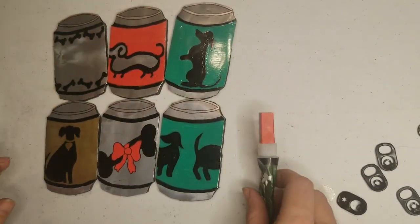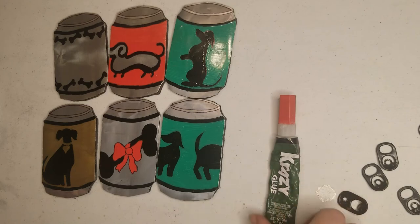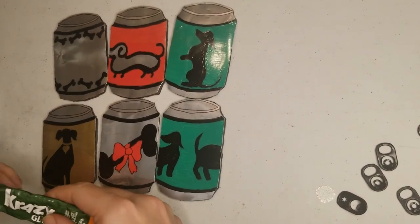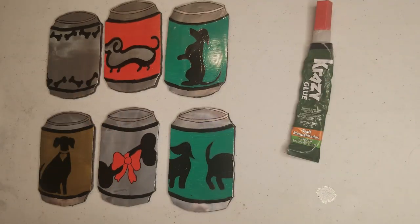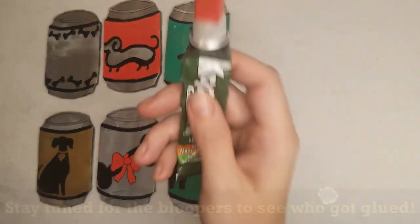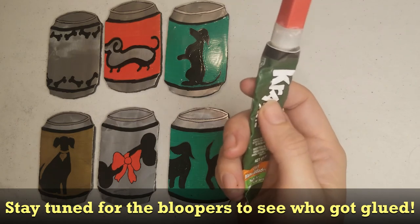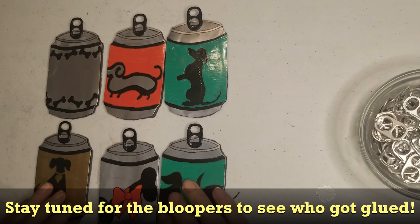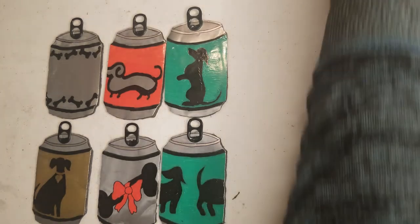Now that I've got the Dremel tool all done and I got all the edges cleaned off — I like them, I'm very pleased, I did a good job. So I am going to have to pull out the crazy glue to finish these, so I need you to leave the room. I'm going to let the glue dry on these and we're going to hang these babies up. It's going to be pretty and I'm very excited.